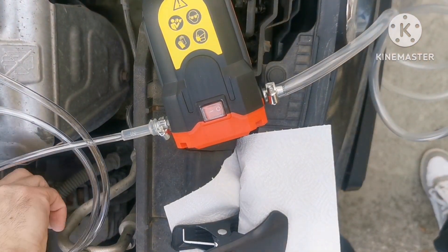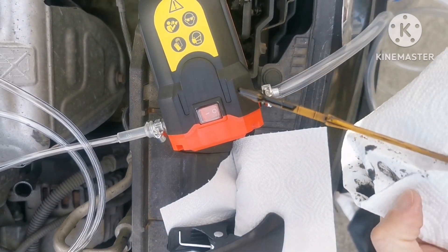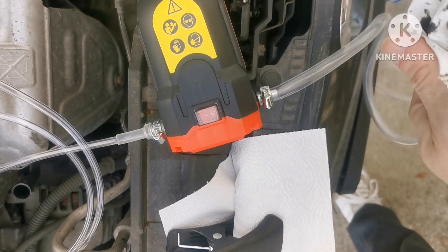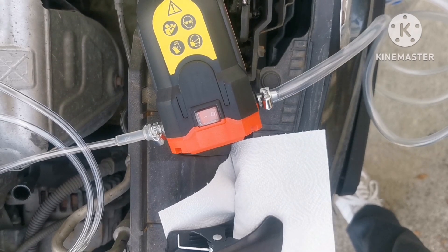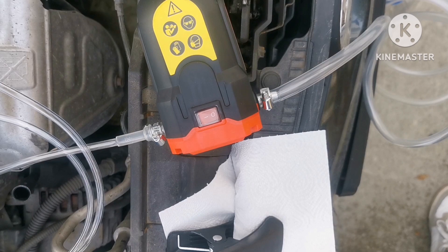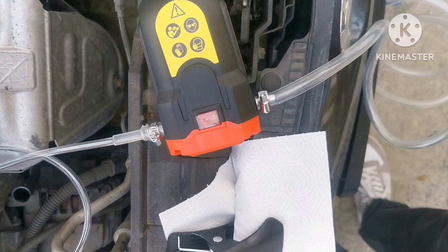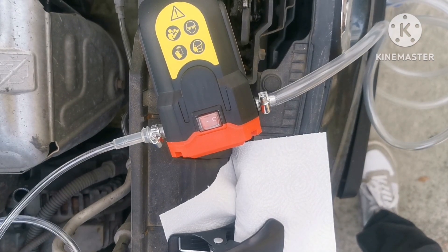Here the motor — we have around half of oil, so the pool is around four liters, let's say two-point-something. Now let's try this. The smaller hose goes here.